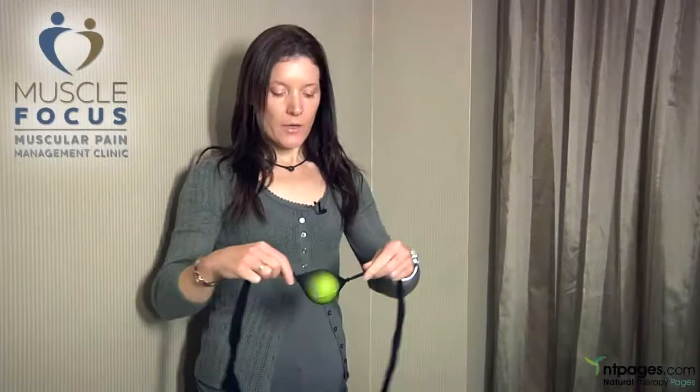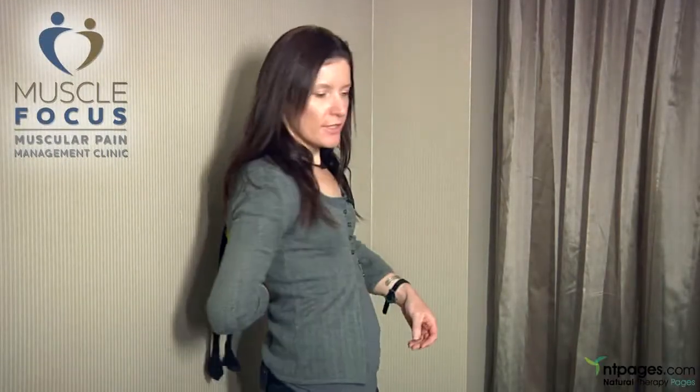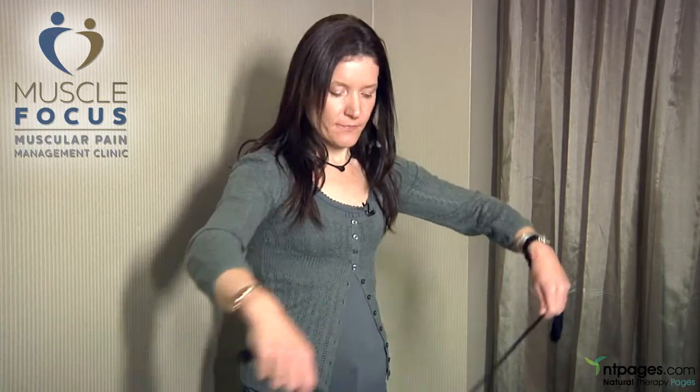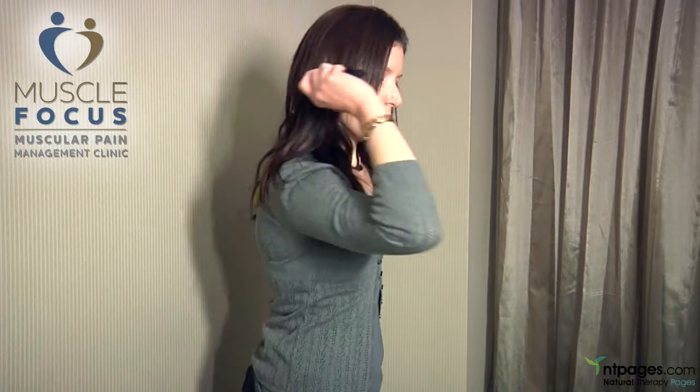Now that you know where those muscle knots are, I'm going to show you how you can safely self-treat with a tennis ball in a stocking. We use the stocking so that you can position the ball — otherwise you're probably not going to get the ball in the right position and it will fall. So we use the stocking like so.